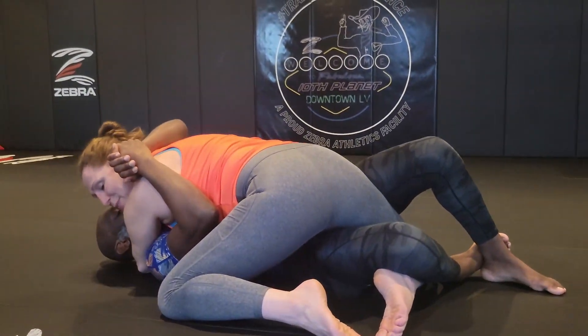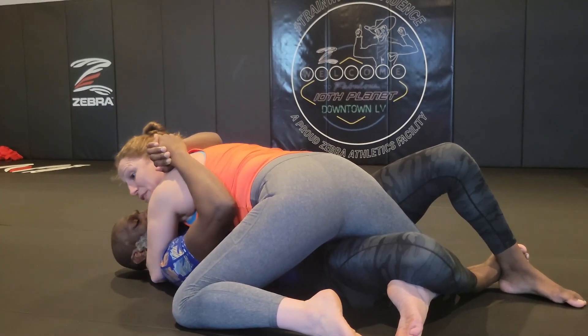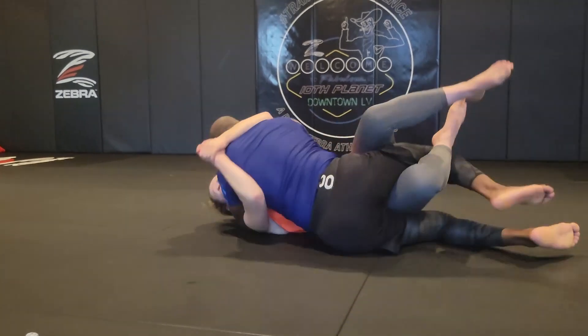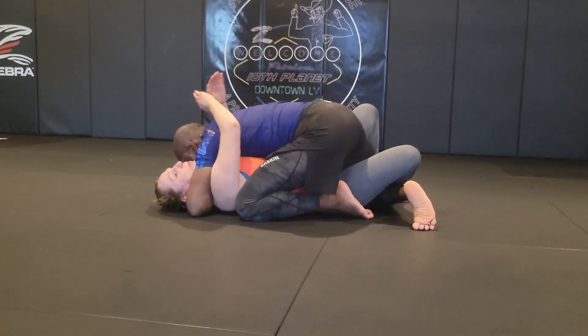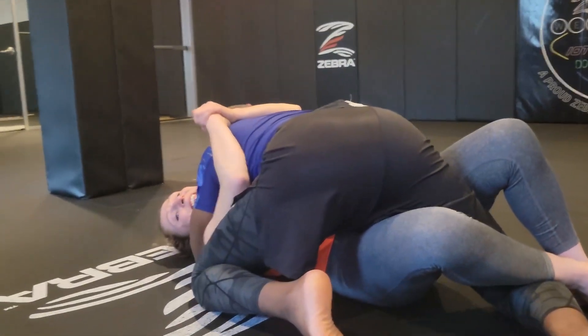Now when I get over, this might seem like a silly thing to have to remind people of, but I need to settle into this position before I try to do anything else. Otherwise, when I sweep him over, he can do exactly the same thing and take me back.